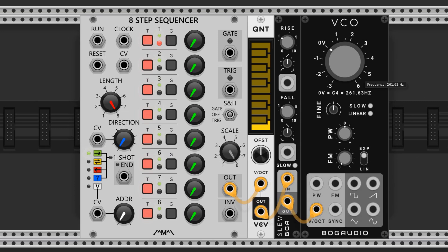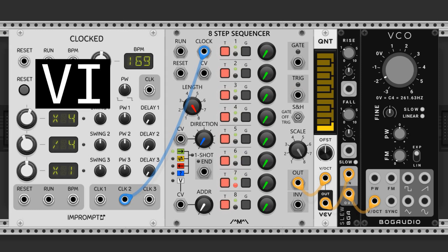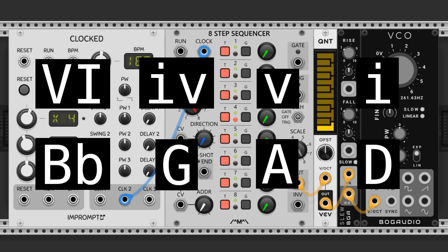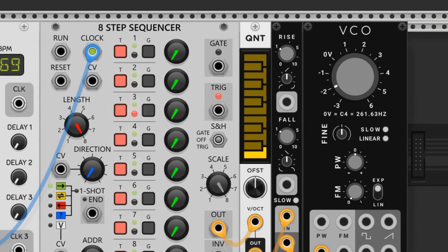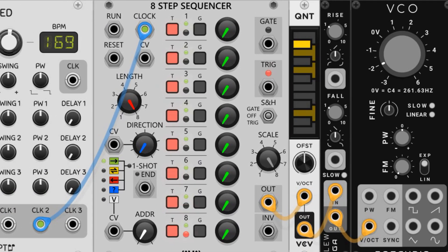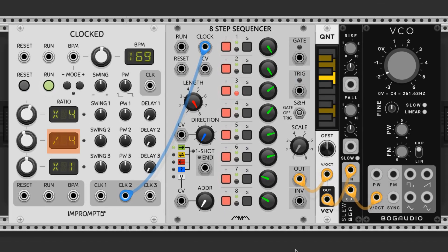I also dropped the VCO to the bass register by lowering the frequency knob to negative 2 on the dial, or about 65 hertz. I chose a divided-by-4 clock to progress the 8-step. This moves the sequencer to the next step every 4 beats, meaning each step represents 1 bar. I really love D minor, so I'm going to make a progression in that key. 6-4-5-1 is the progression I chose, using the notes B-flat, G, A, and D. I'll make sure the quantizer only has those notes highlighted, then manipulate the knobs on the 8-step until those notes are playing in the order I want. Higher knob values create higher pitches. I also want the note to change every 2 bars — we can do that by doubling up the knob values on back-to-back steps. I chose the latter.